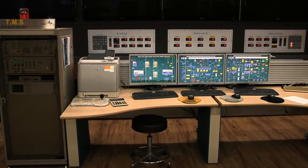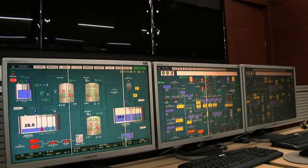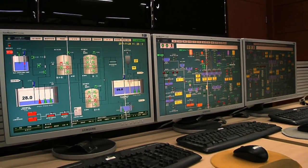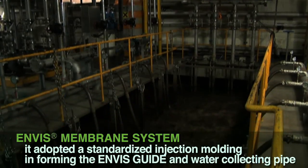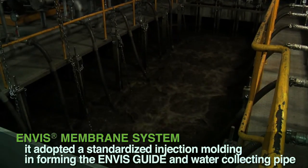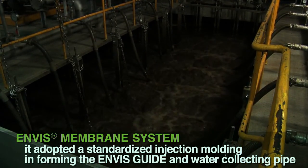In order to minimize the suction resistance of treated water flow to the lowest value, it avoided the use of a vertical passing flow system and adopted a supporting plate system to feed the horizontal flow passage. To heighten stability in the Envis frame, it adopted standardized injection molding forming the Envis guide and water collecting pipe.